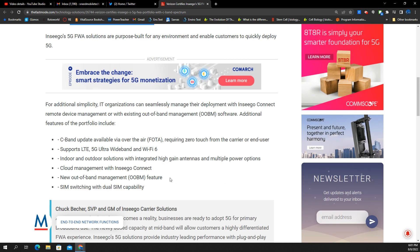Looking at the hardware itself and some of the networking elements, the device will have a C-band update coming in over the air. So essentially you turn it on, there'll be regular firmware and software updates, and it will be enabled — it will require zero touch from the carrier or end user. So nobody will have to do anything, it'll just update. It also supports all their 5G and LTE bands, 5G ultra wideband, and Wi-Fi 6 support.